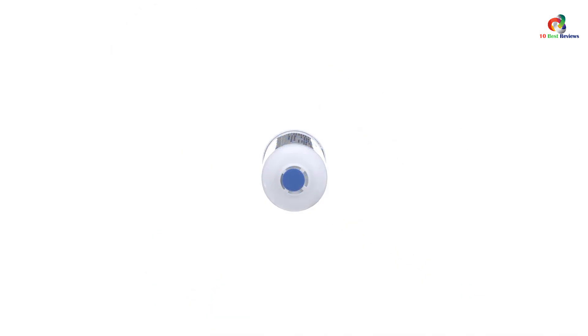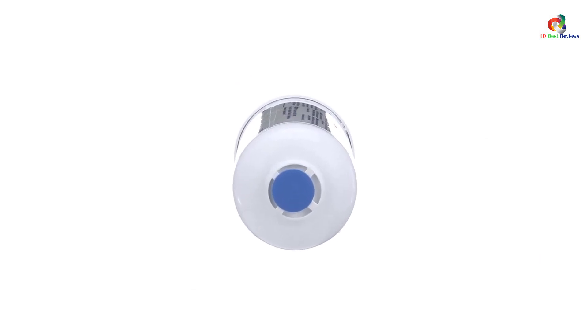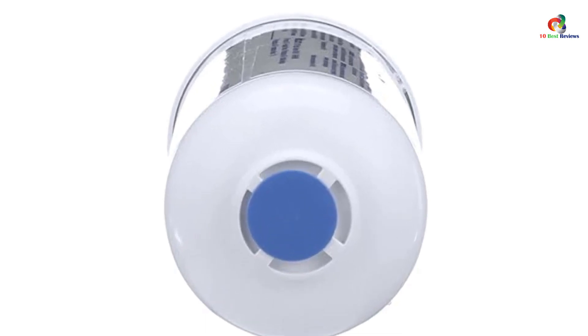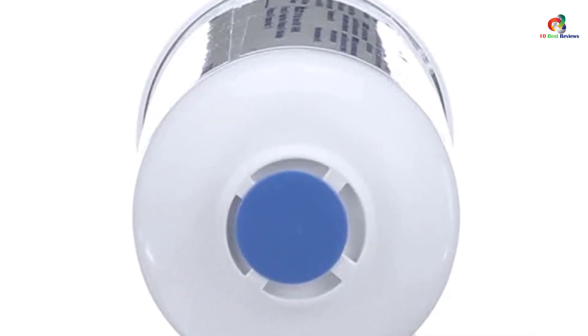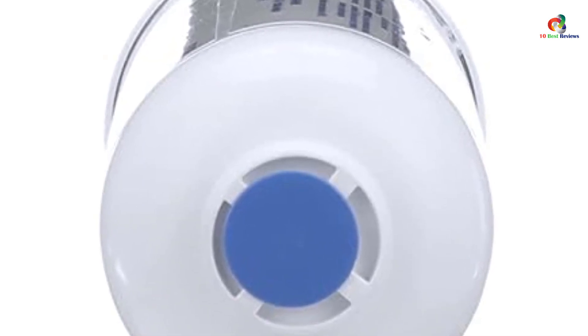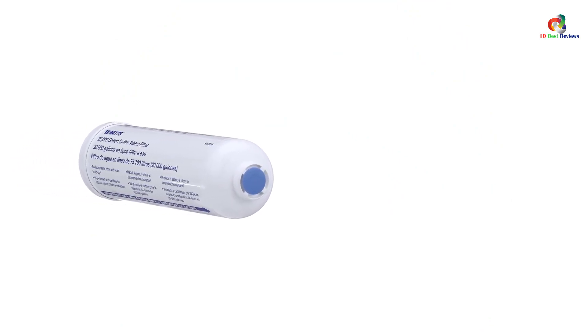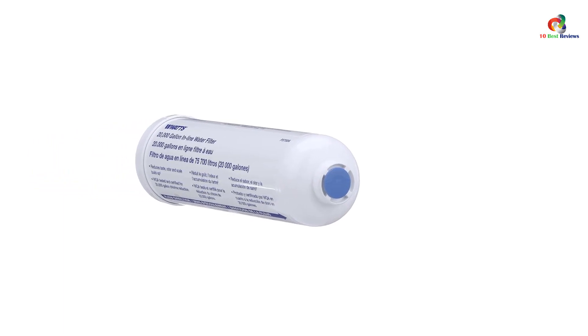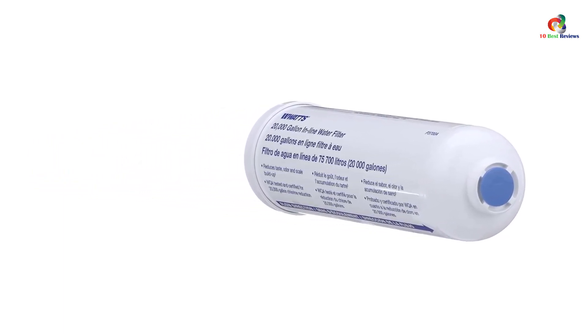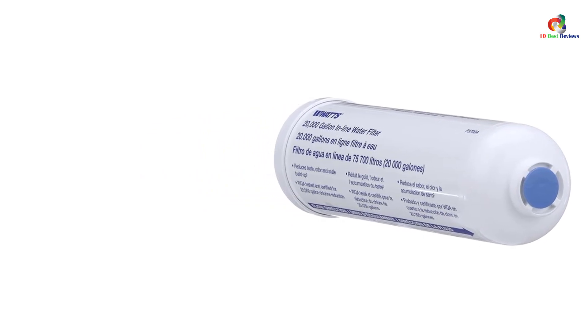Following closely from its impressive capacity is this filter's versatility. You can literally plumb it in anywhere you need it — kitchen, bathroom, RV, fridge — you name it. As long as your pipes are the standard quarter-inch, you're free to put this anywhere. Much like the Omnipure, the Watts Inline Water Filter is incredibly easy to install. Even if you have minimal knowledge of plumbing, you should be able to install this filter without professional help, as the included instruction manual is simple and easy to follow.